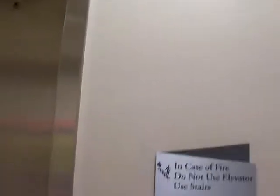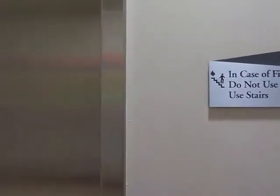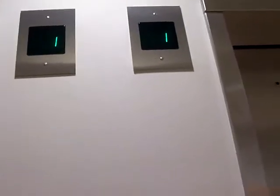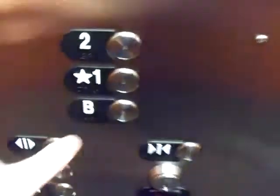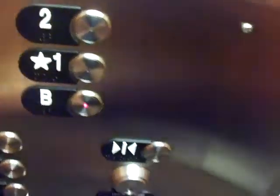I think it's going to be this one. We got this one. Let's go down to the basement. Very nice. We'll watch the numbers.